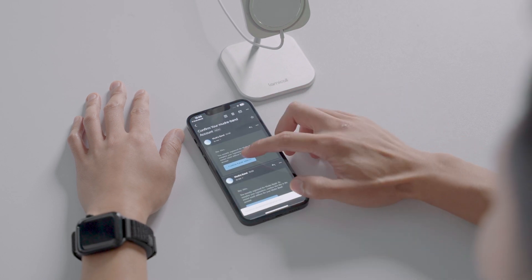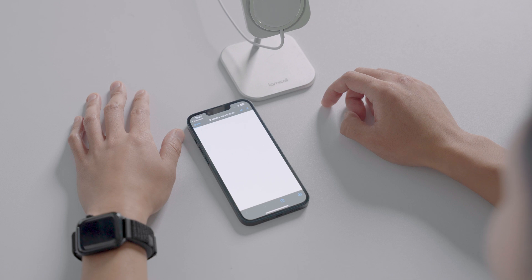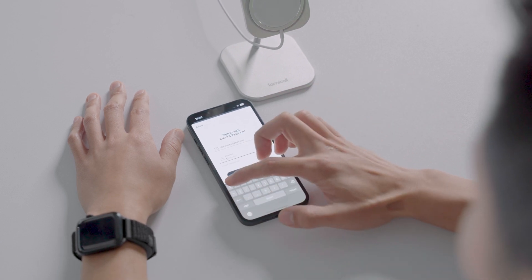Confirm your account through the verification email you receive. Then log into your account with the email and password you chose.